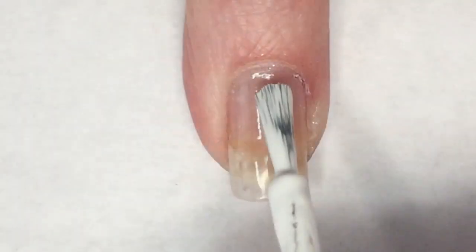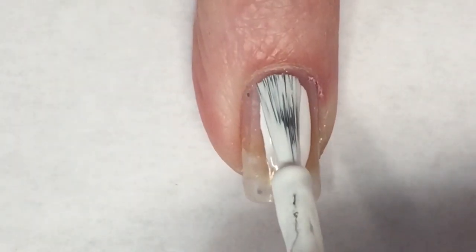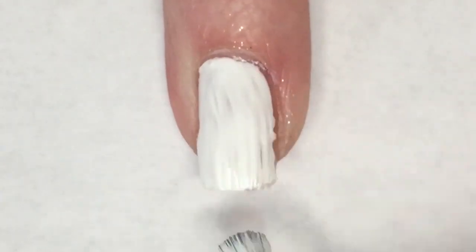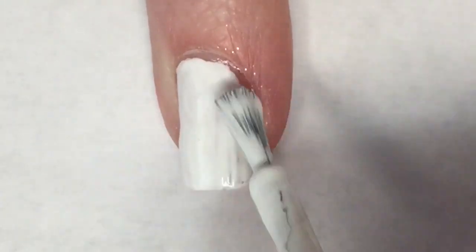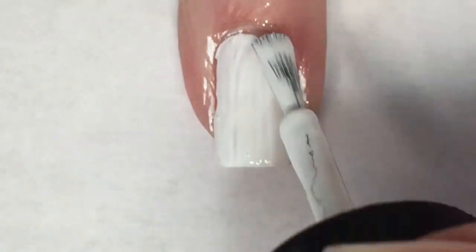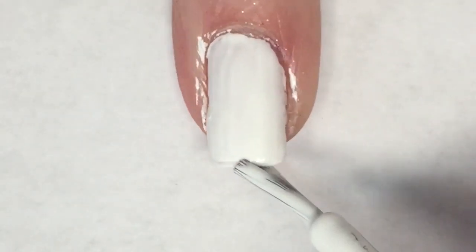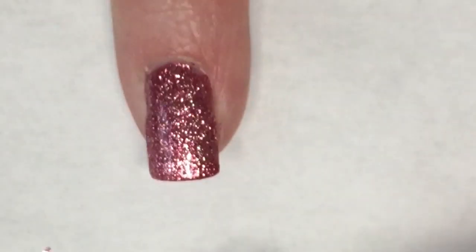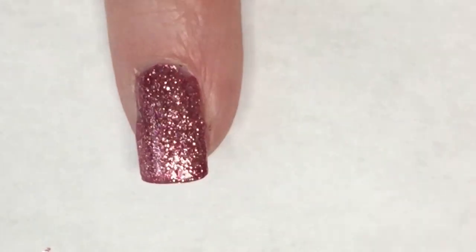As I mentioned, in the first coat with Cake Pop it was almost opaque, however I did see a little bit of unevenness, so I'm going to go ahead and apply a second coat.